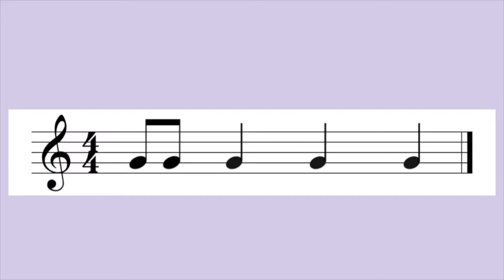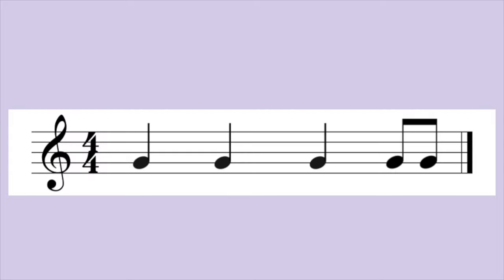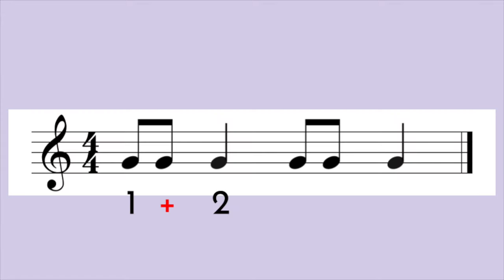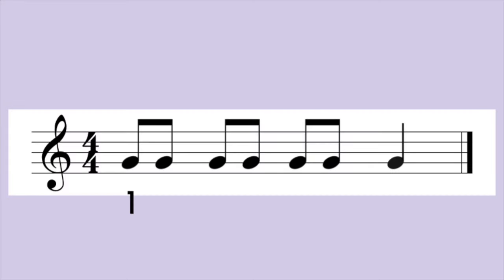Ready, go. One, and two, three, four. Ready, go. One, two, three, four. Ready, go. One, and two, and three, and four. Ready, go. One, and two, three, and four. Ready, go. One, and two, and three, and four.